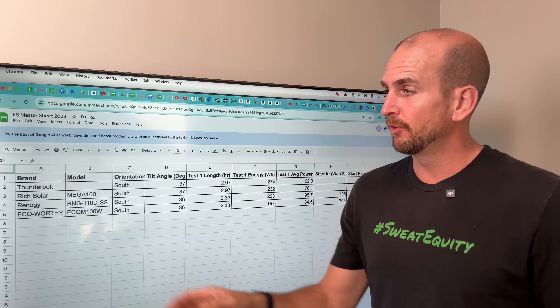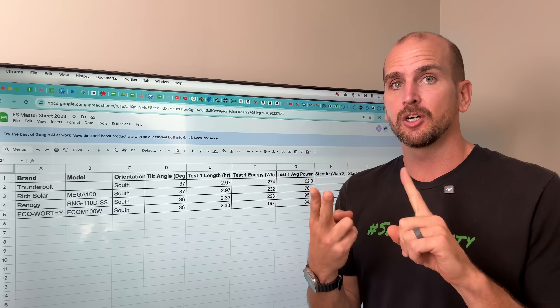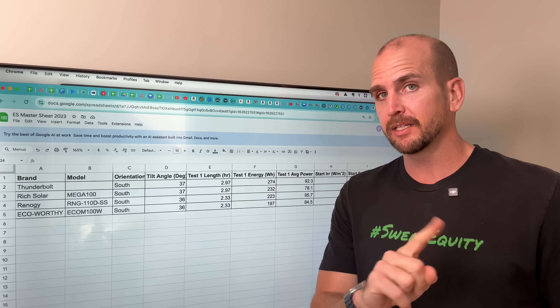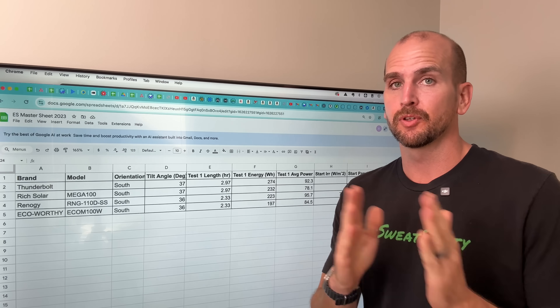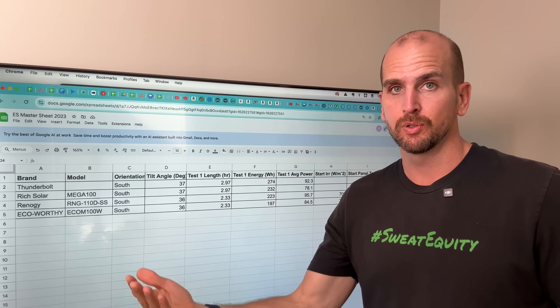For the Renogy and Eco Worthy tests I additionally recorded irradiance at start and finish and panel temperature. I didn't get those for Rich Solar and the Thunderbolt, but I'll add those as we continue doing more tests.